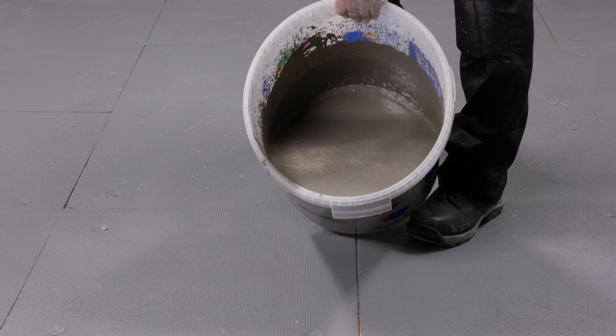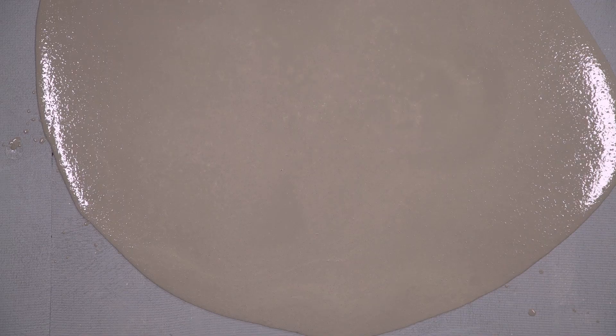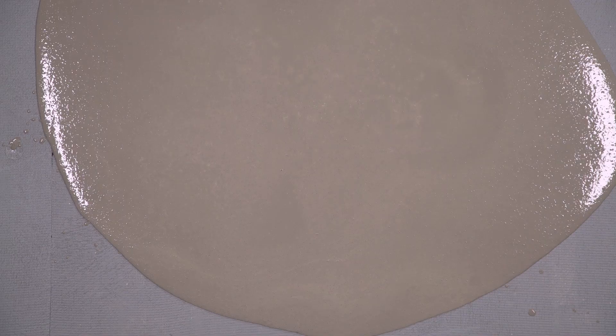Mapei EcoPrim Grip enhances the bond of any subsequent Mapei material, and is ideal for use on backgrounds such as plywood, existing tiles and many more.